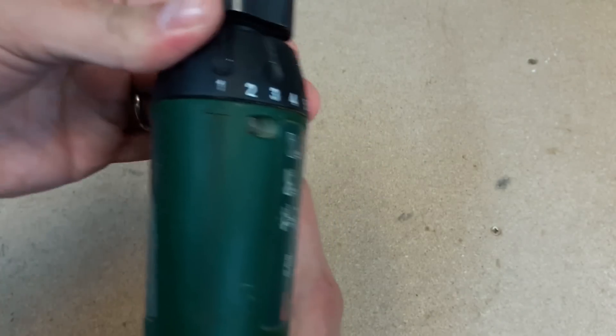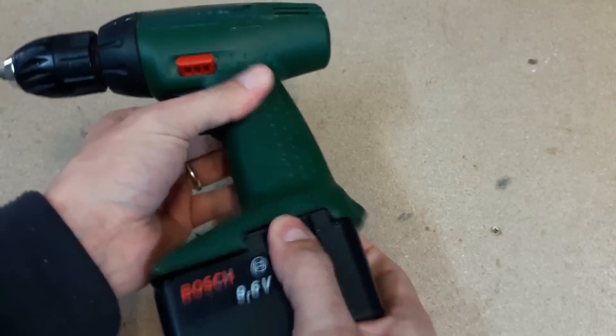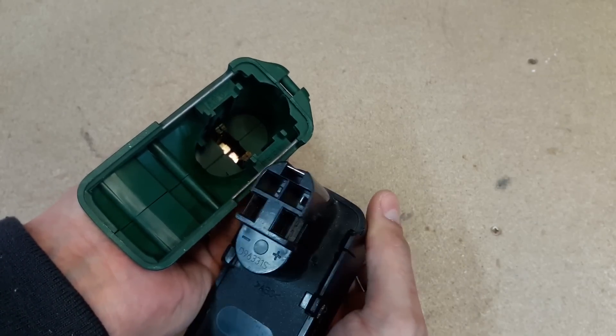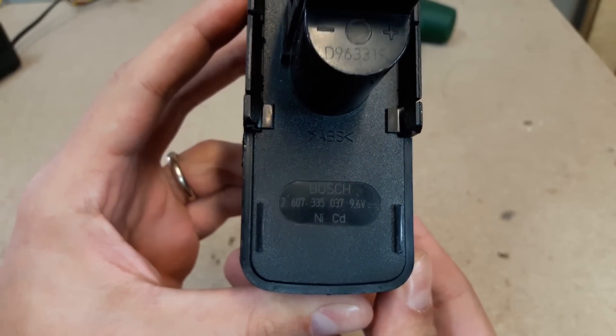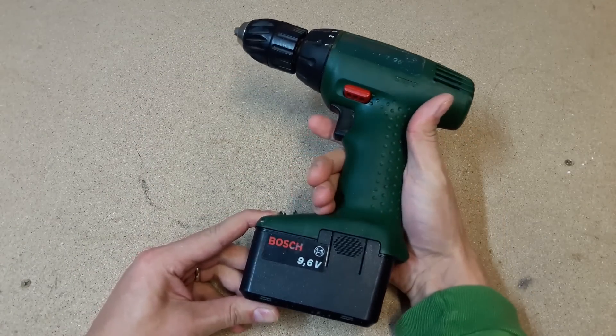When I bought it, I knew the battery was dead. The reason why I bought it: first of all, I want to try to revive this NiCd battery by using a few tricks. And second, if the magic won't work, I'll convert this NiCd battery to a lithium-ion battery by using 18650 cells.